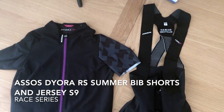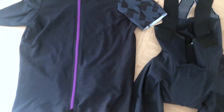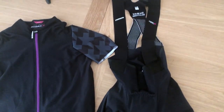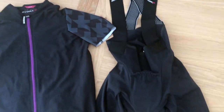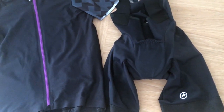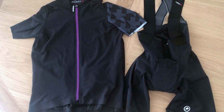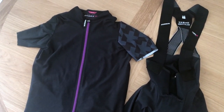In my next Vox Women review I am testing the Assos Diora RS summer bib shorts and jersey. This is their ultimate race series for serious and competitive cyclists. The bib shorts are meant to be the fastest and most comfortable yet. It's a women's specific fit for both, with lightweight fabrics cut to move like a second skin. Expecting a very fast bike ride today.